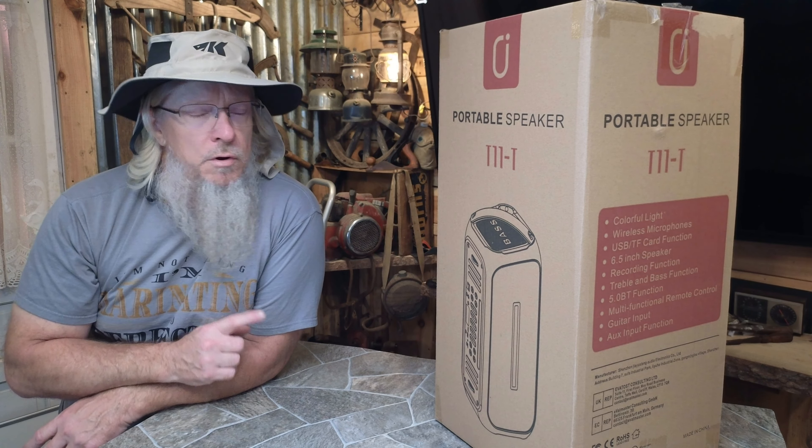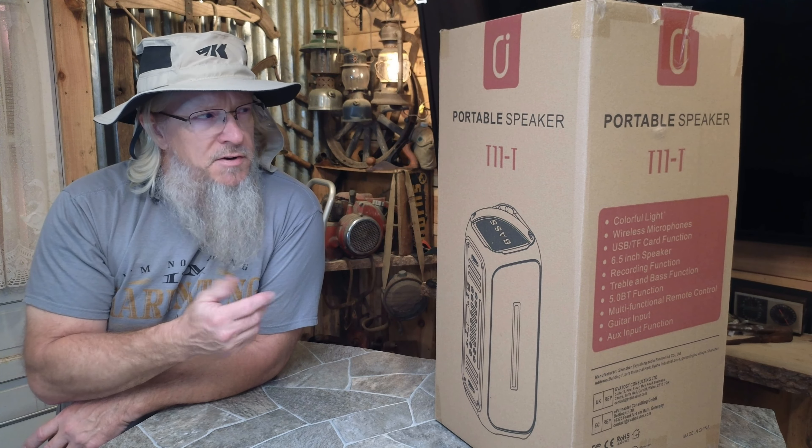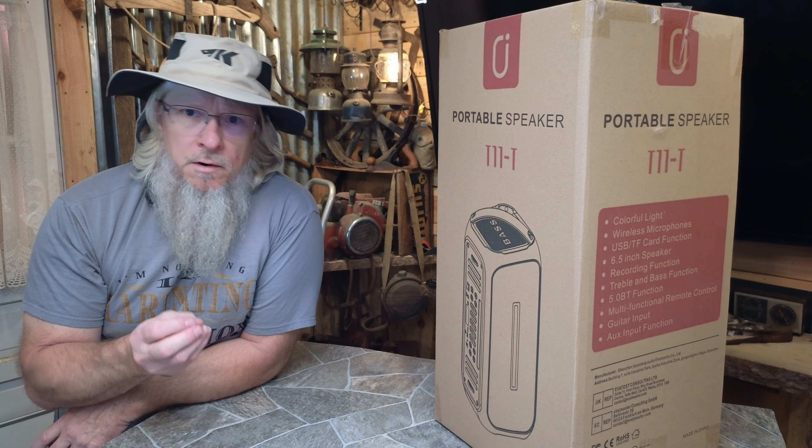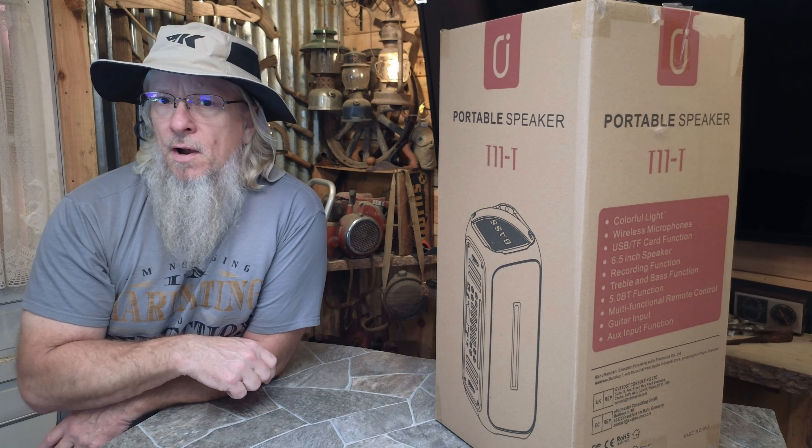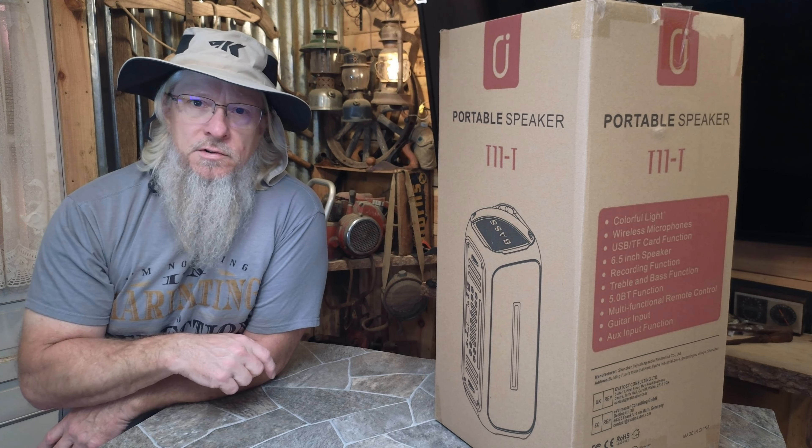I was sent a speaker here to do a review on. It's basically a portable loudspeaker karaoke type machine. Let's get this thing unboxed and see what it's all about.